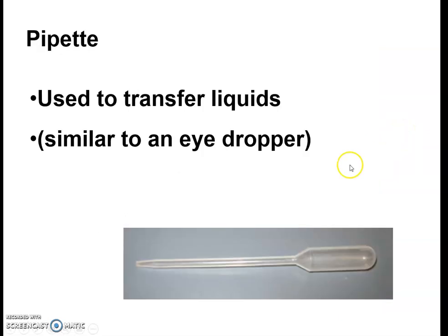Pipettes — these are little plastic disposable tools, like an eyedropper. We use them to suck up solution and transfer it from one container to another, such as from one test tube to another.